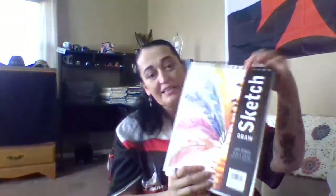Because I'm going to be practicing some artwork, even though I have my bigger canvases. This came in a two-pack of stretch canvas. And then I got the sketchbook, which I needed — a new sketchbook. A hundred sheets for $5.